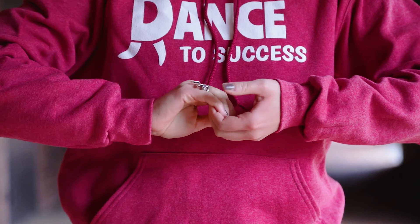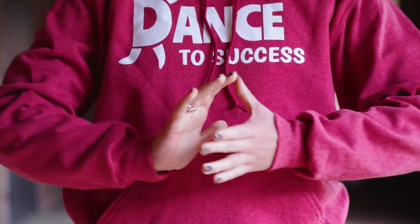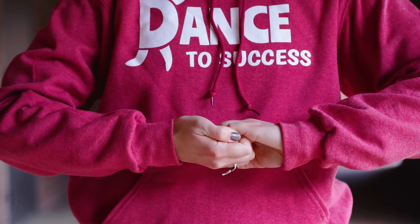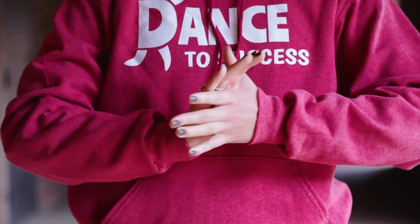Now put your hands together and try to pull them apart. And how about pushing them together? Now pull as hard as you can, and again push them together.